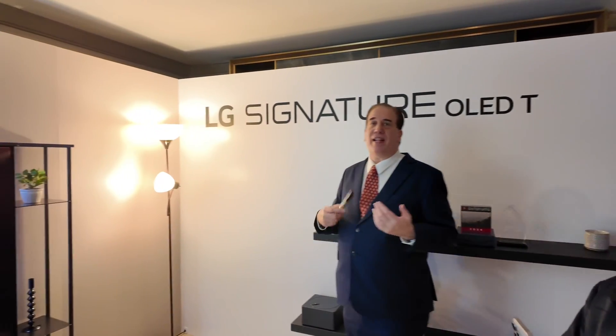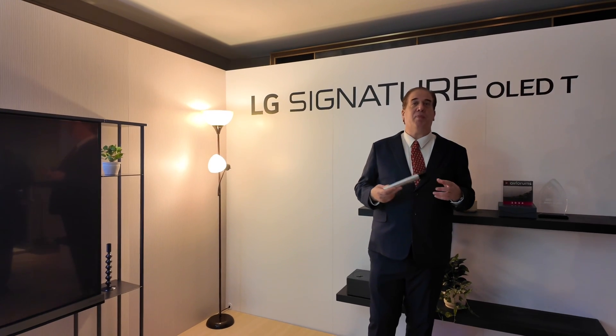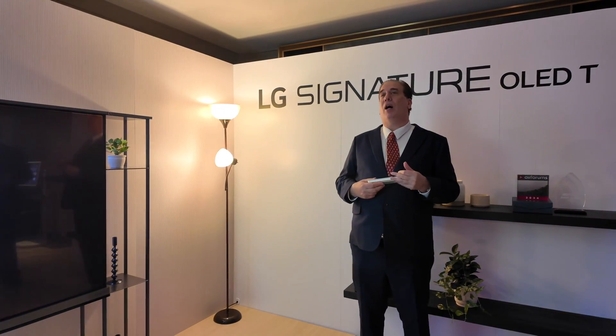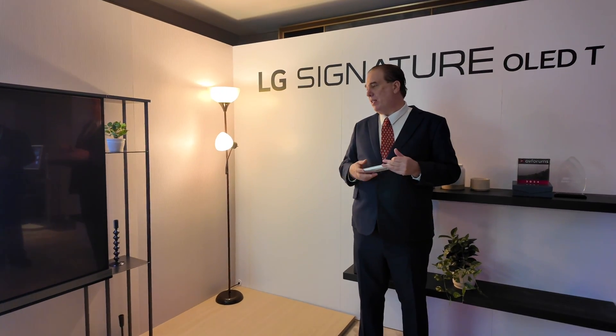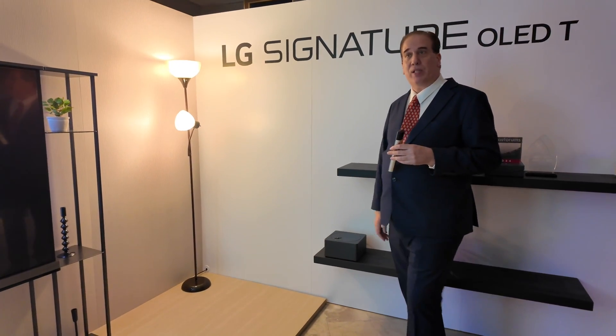LG has had OLEDs for 11 years, longer than anyone else. LG was the company that brought out the wallpaper TV, the rollable TV, and the M series with the wireless box.